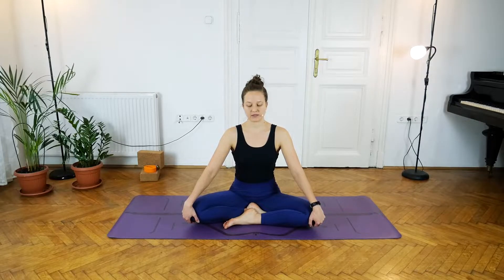Take deep belly breaths, allowing the diaphragm to stretch on the inhalation and allowing it to release and loosen on the exhalation.